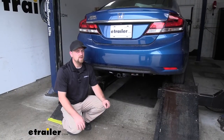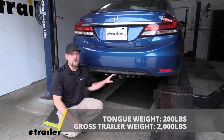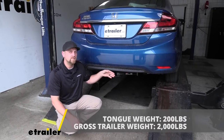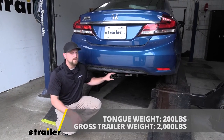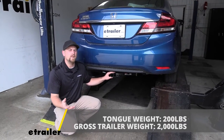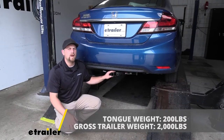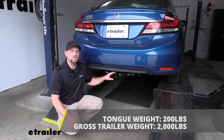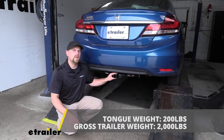As far as the hitch's weight capacities go, it's going to have a 200 pound maximum gross tongue weight rating — that's going to be the amount of weight pushing down on the hitch, so that's good for those one and two bike racks. As far as the maximum gross trailer weight rating goes, it's going to be 2,000 pounds, and that's going to be the amount of weight pulling on the hitch — so the weight of your trailer plus anything you might have on it.